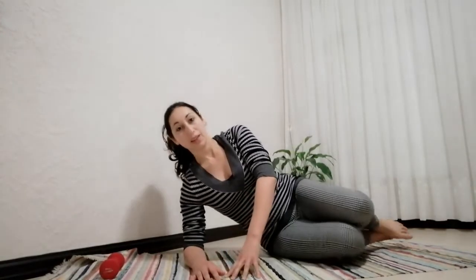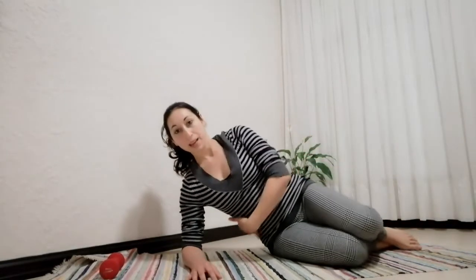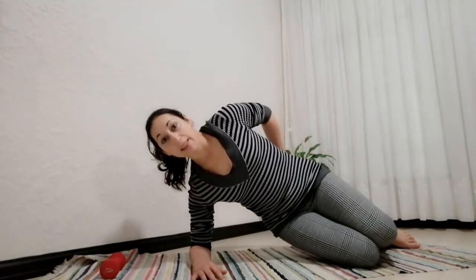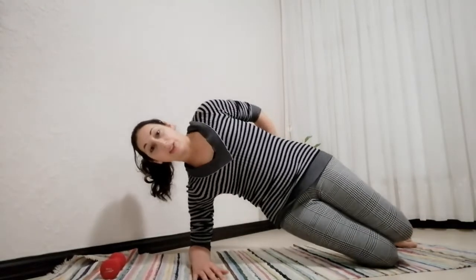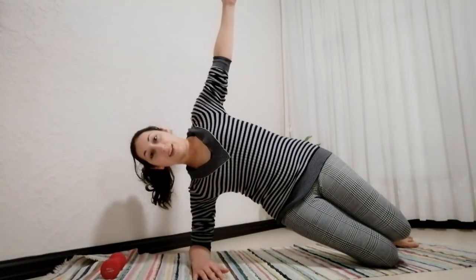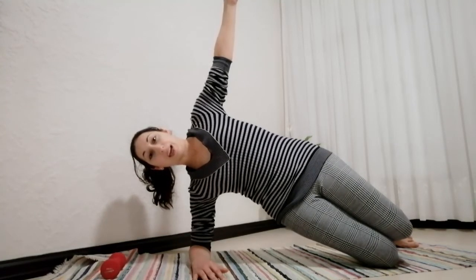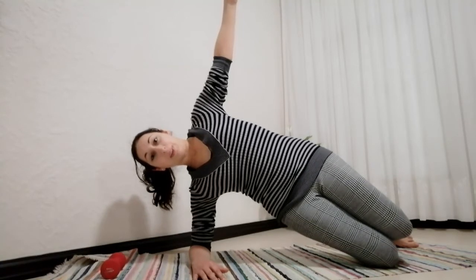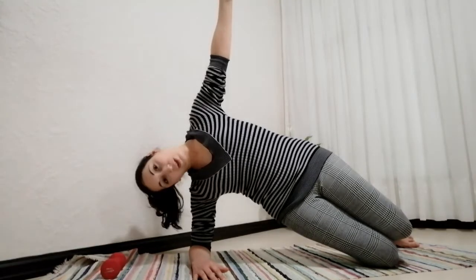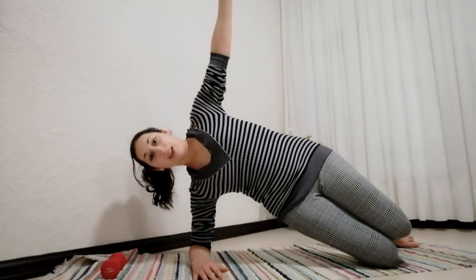Coming onto your side — elbow directly under the shoulder. We're going to do some isometric holds. Make sure your shoulder is stacked over the shoulder, hip over hip, heel over heel, and that your shoulder, your hips, and your heels are in alignment. Lift the waist up — make sure that you're not collapsing down into your shoulders, keep everything lifted. From here we're going to press into the knees — make sure you have some cushioning if you need it. I don't want you to just lift but also push your hips forward, squeezing the glutes forward. Lift and take the free hand up to the ceiling — we're going to hold here for 30 seconds.